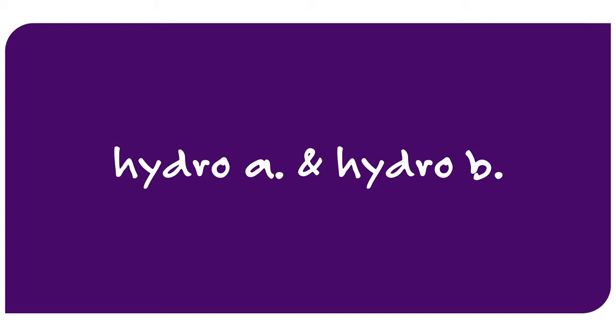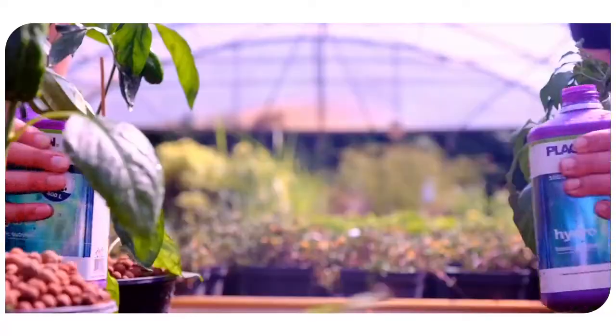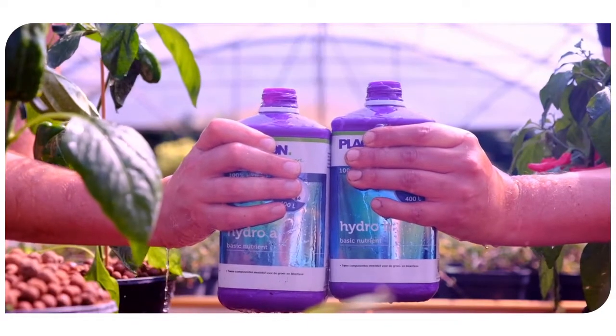By using Hydro A and B, you have complete control over the EC and pH values. They complement each other, resulting in a complete combination of nutrients for your plants during their growth and bloom phase.